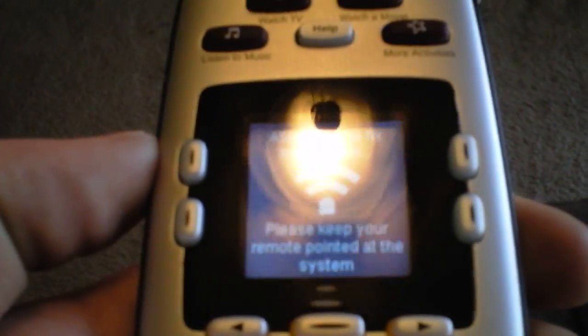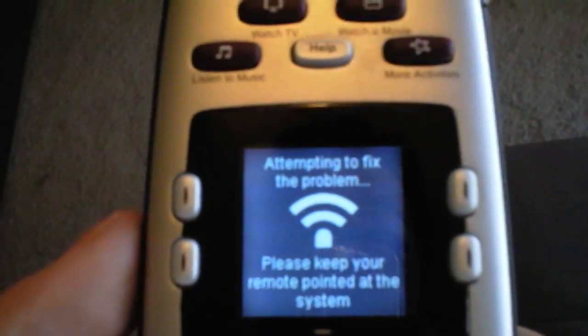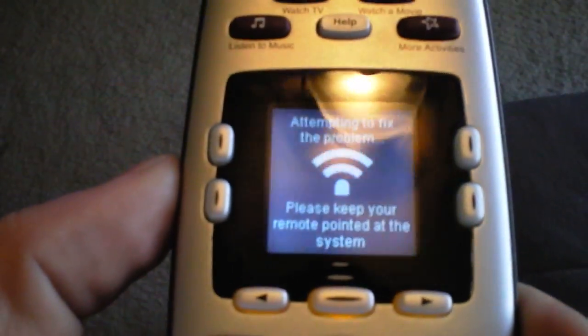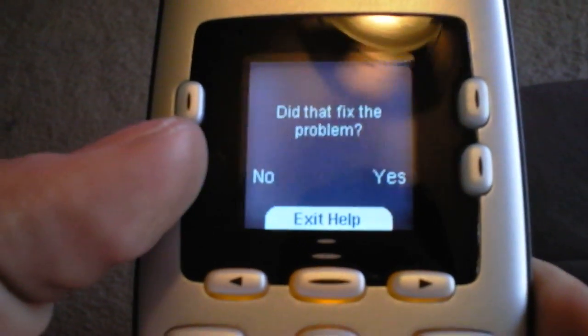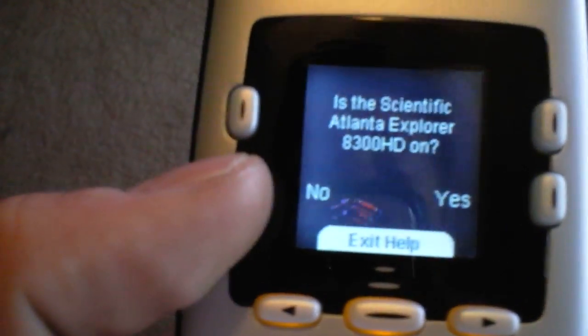If something didn't turn on, or you have a blank screen, you hit the help button, and it'll ask you yes or no questions to go ahead and send out a code to correct the problem. Did that fix the problem? Click no. Is your Scientific Atlanta cable box on? Click no. And then it'll send out a code for that.